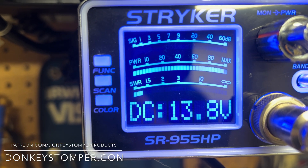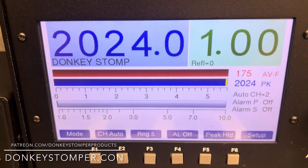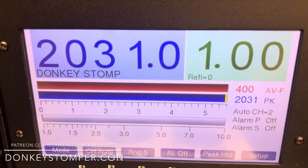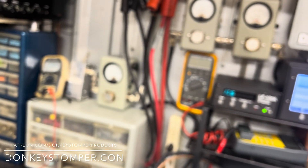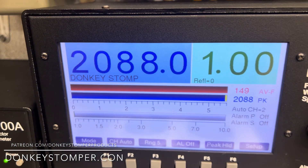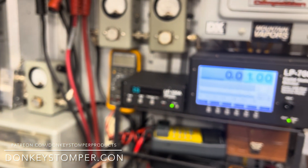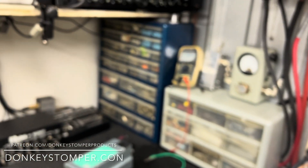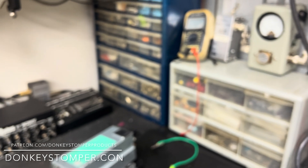One two three, one two three, zero zero zero. Here's what my Striker swings so you'll have a reference. One two three, one three three. One two three, one two three — zero. Look at the Striker. Hello, one two three, one two three — get on down, good to go. Here's our output on the inside dummy load — remember it is padded, so you might get a little more with your radio.